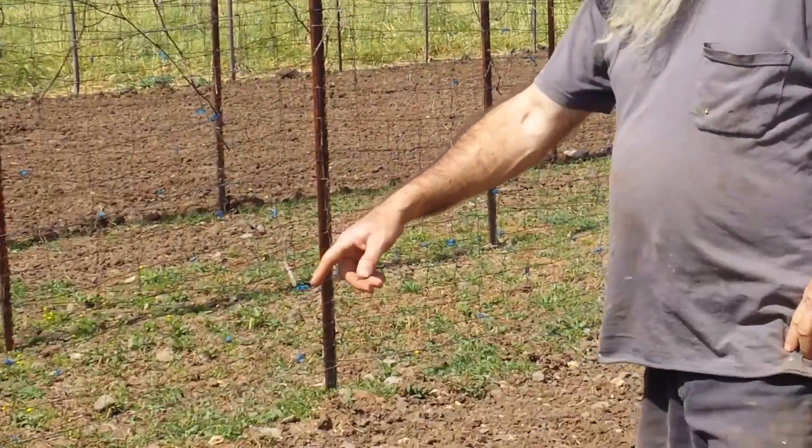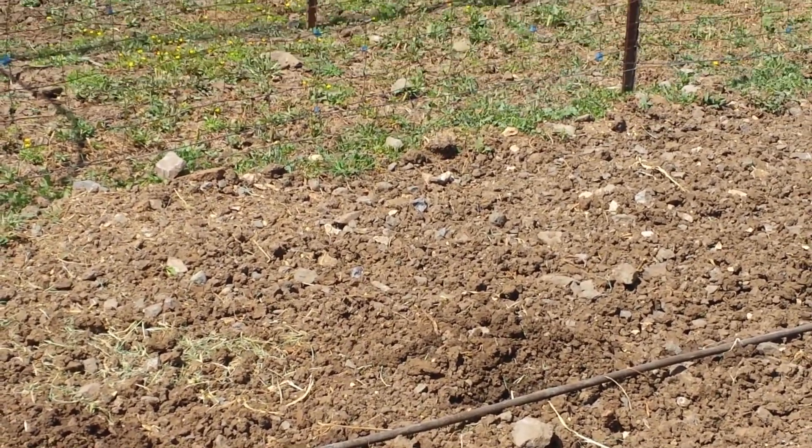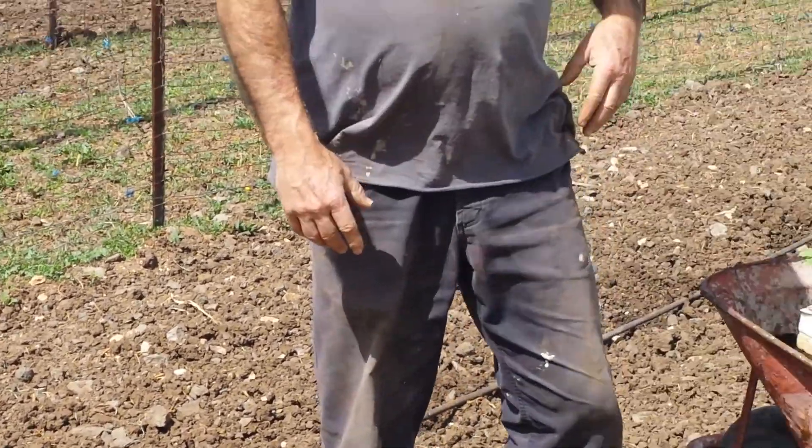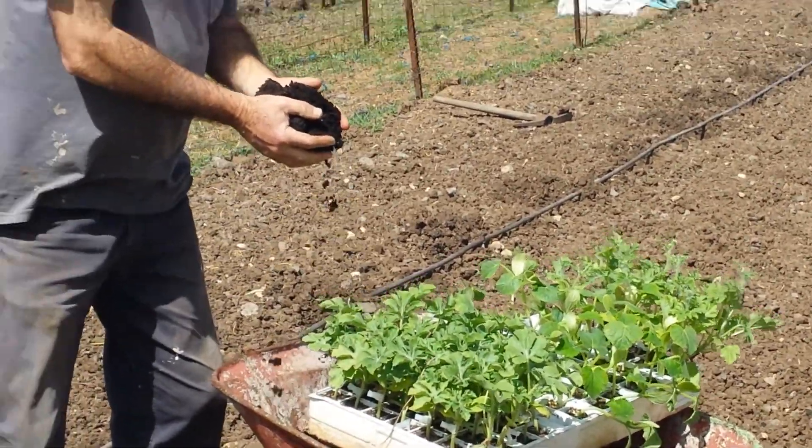Hi, good morning. It's Dr. Arya again. We're going to be planting watermelons. First of all, I put in these drip lines here — you can see they're dripping away. And I've already made some little holes there. Into those holes, I'm going to put some of this really rich compost that we made.